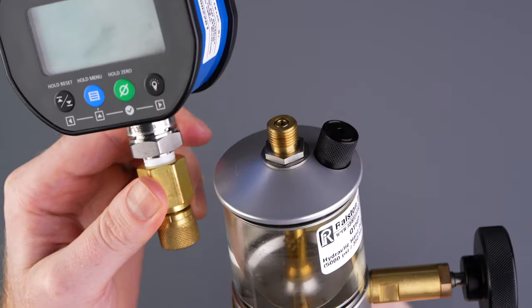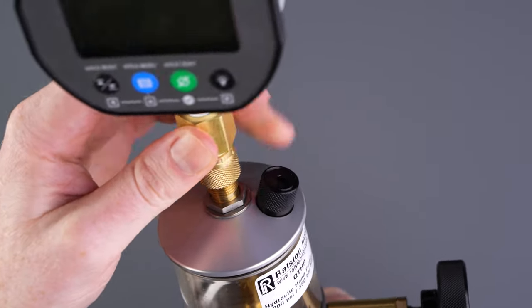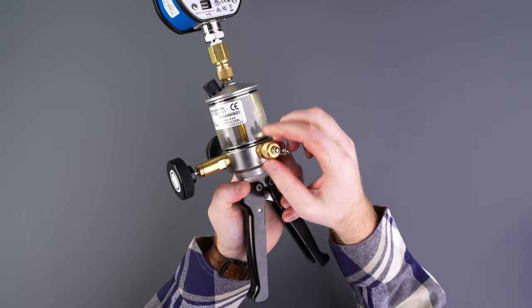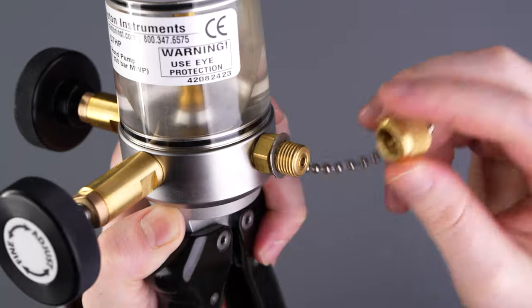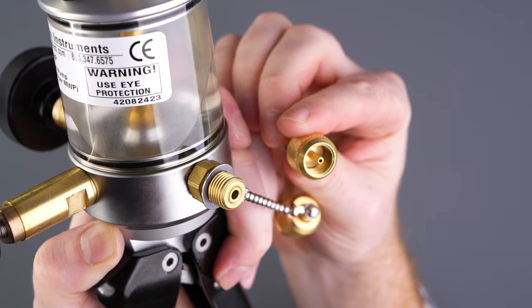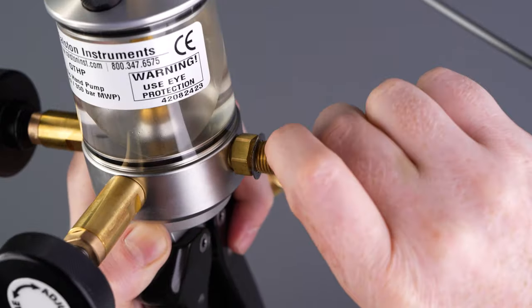Next, connect the vent plug and connect the gauge to the Ralston QuickTest port on top of the pump. We'll use the Ralston QuickTest outlet port to connect to the device with a QuickTest hose. Ralston QuickTest connections remove the need for any tools or tape to create a secure connection to the device.